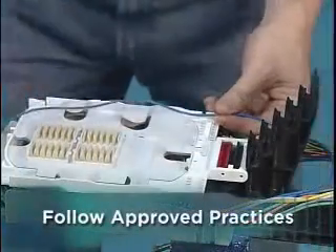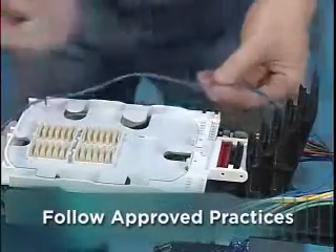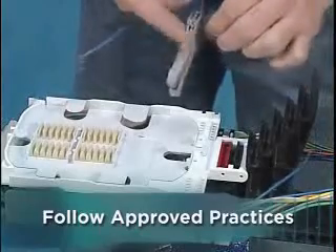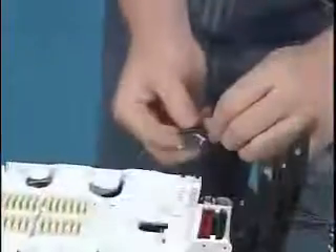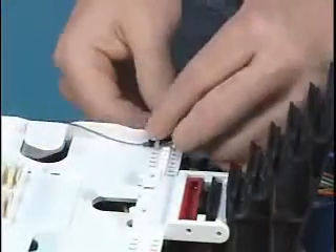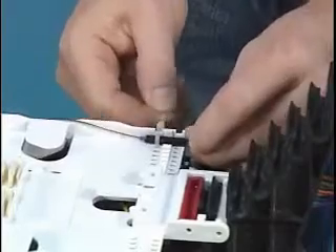To splice: route, mark, ring cut, and remove the excess buffer tube and clean the fibers per your approved practices. Add loose buffer tube wrap, route, and tie down the designated tube to the tray for splice.